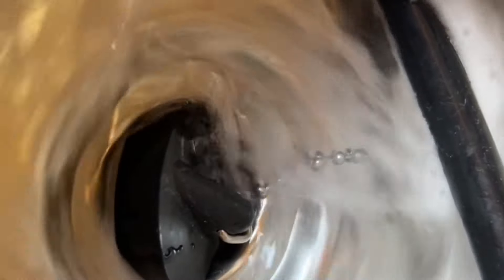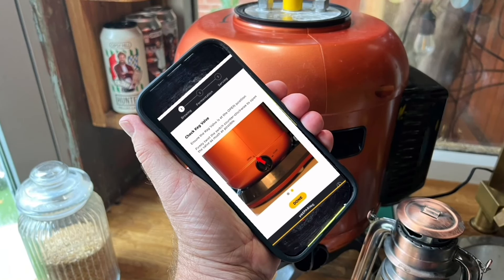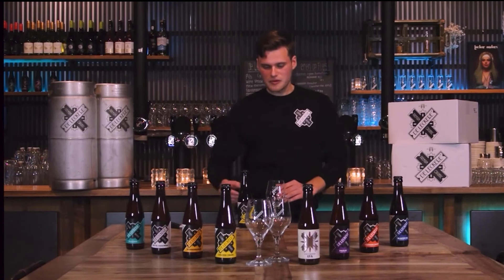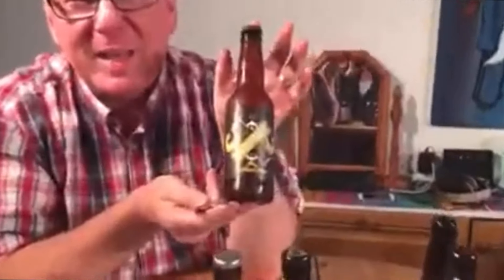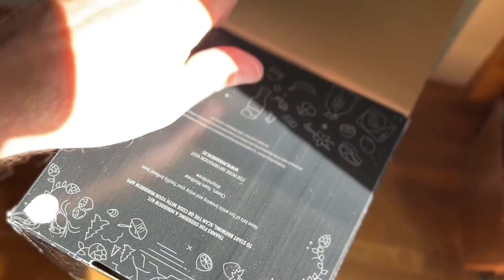First thing is to run a clean cycle on the MiniBrew base station to make sure it's thoroughly clean, and then I'm really looking forward to getting on with this — the Gulden Crane, a blonde beer of 6% from the Netherlands.